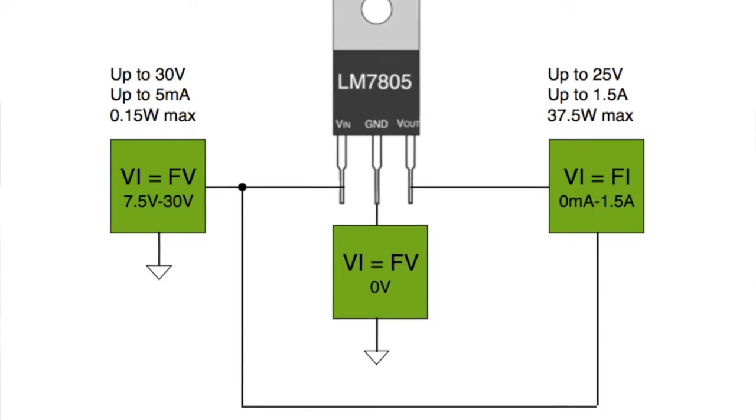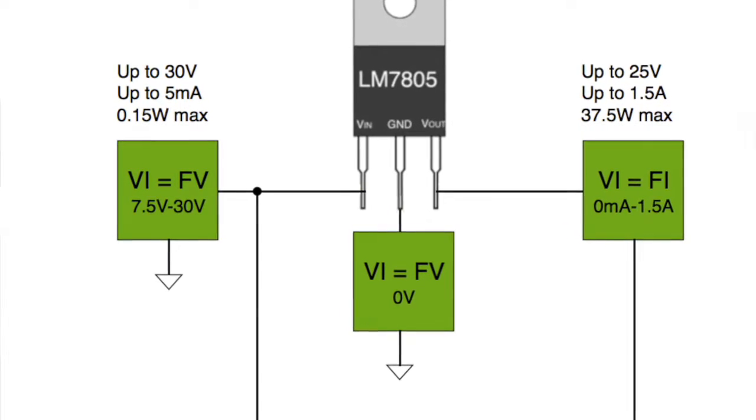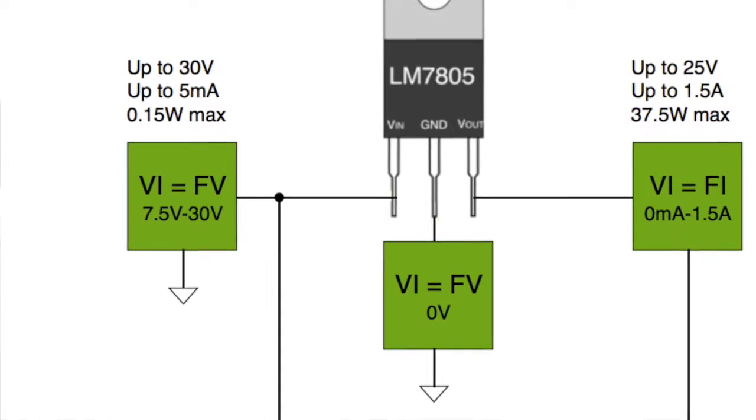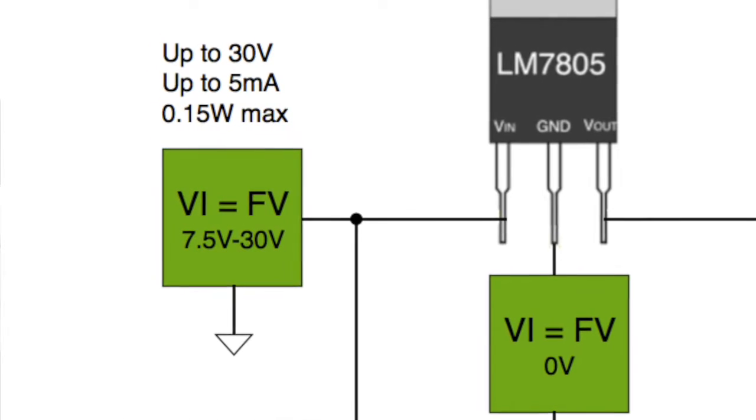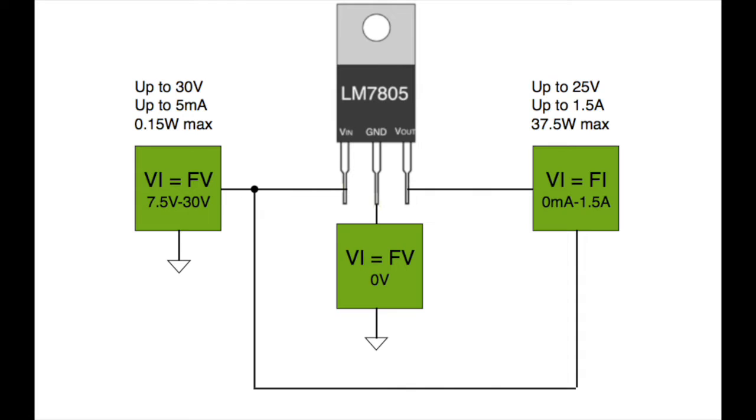The device I was actually testing required a couple hundred watts, and I didn't want to go out and buy new high-power supplies and VIs. So I came up with an alternative approach: the same VI in force voltage mode on the input — 7.5 to 30 volts — but using a low-power VI. On the output, instead of connecting to ground, the output is connected back to the input and operates in force current mode, forcing current in a loop through the device.